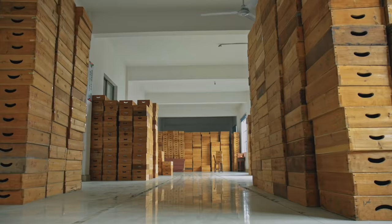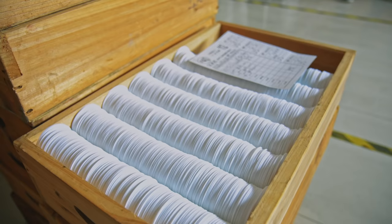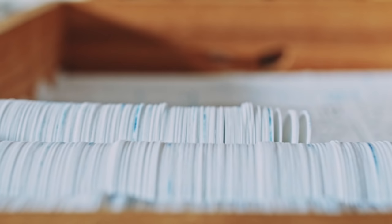The life of a table tennis ball begins here, in this small hall on the west side of the factory. Their journey may be starting off fairly innocuously as tiny plastic sheets, but by the end of the day, they'll be so much more than that.